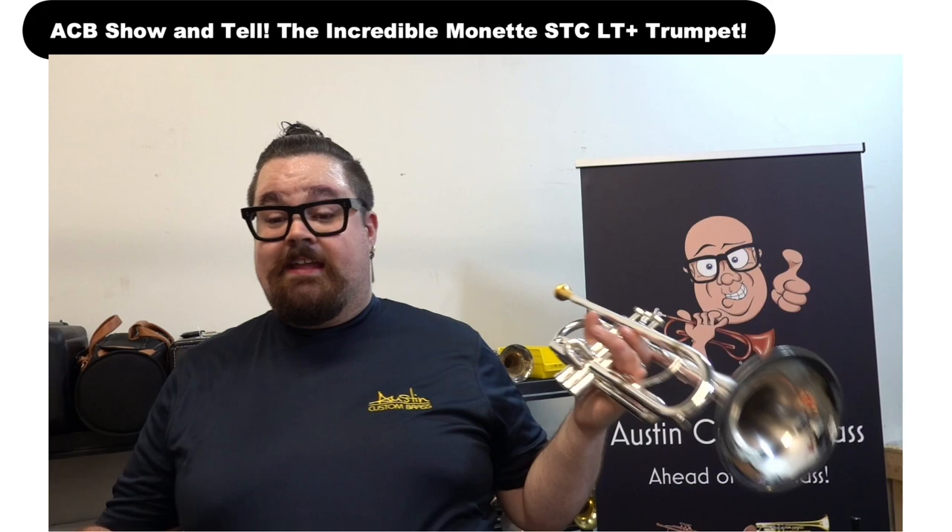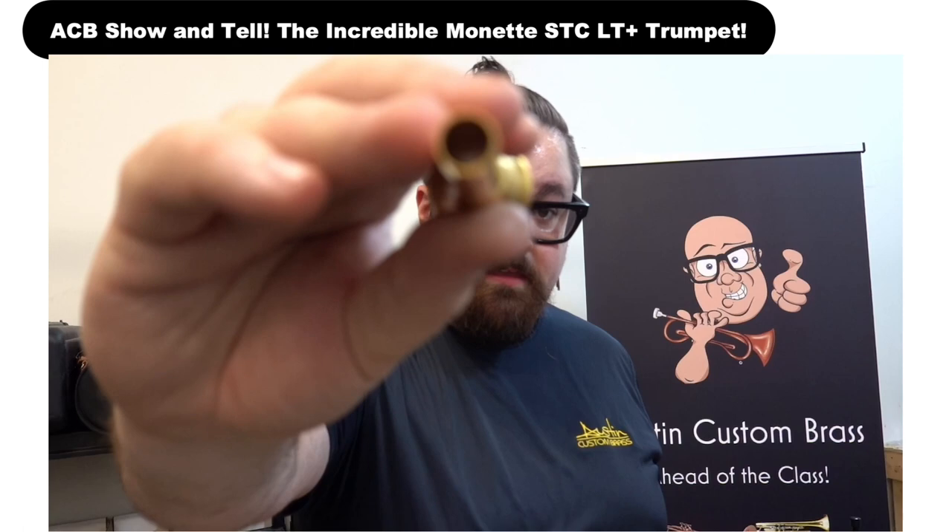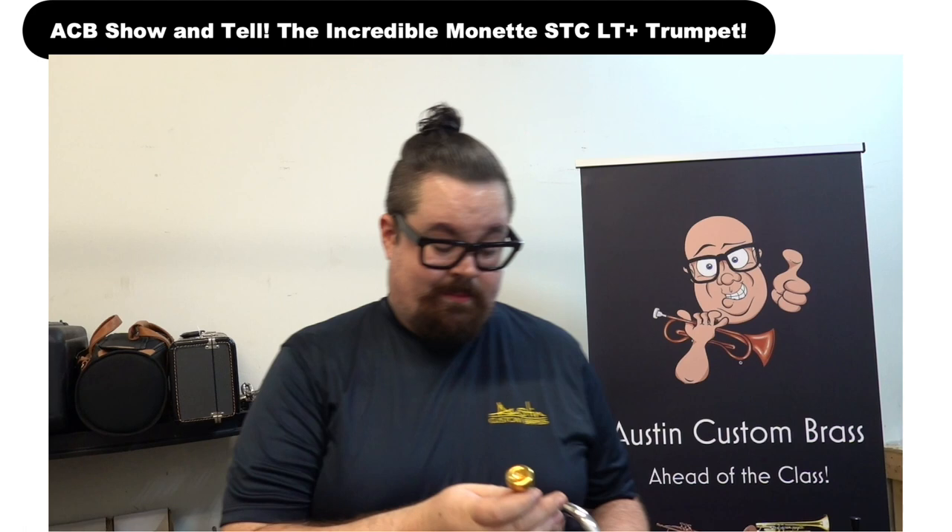It sounds great. It's very easy to play, which I know they say in their videos all the time, but it actually is quite easy to play, especially with this mouthpiece. This is a Prana mouthpiece — it's not a Unity mouthpiece. It is a Resonance mouthpiece, so it predates the Unity stuff. But check out that backboard — it's just gigantic. And there's the cup size for your reference.